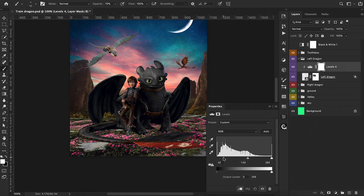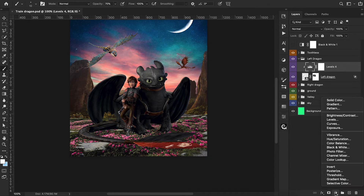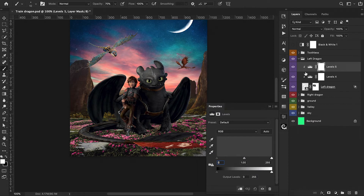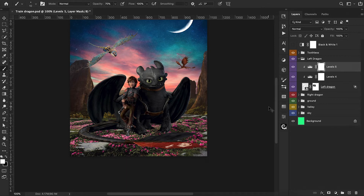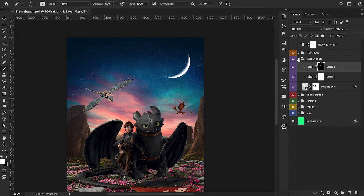We jump into our next dragon and do the same thing — adding a levels adjustment and clipping it onto that layer to darken this one up just a little bit. Then I'm adding another levels adjustment as well, and this time after I brighten it up, I invert the mask with Command-I and paint back a little bit on the edges of the wings, which are probably going to have more direct light from our sunset.